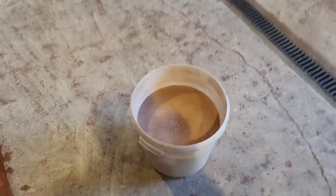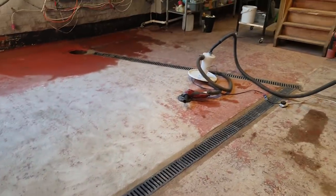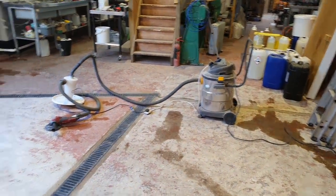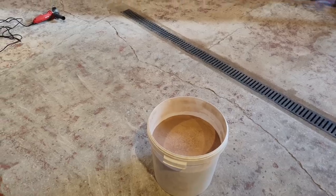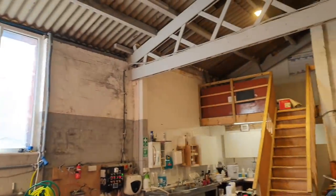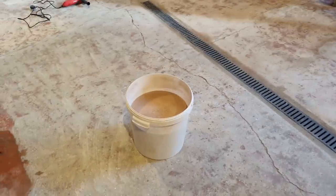I also thought I'd show you this - this is what we've collected. This is a combination of dust and paint which has been caught by the little cyclone thing there, which sits on top of the bucket and prevents all this going into the vac. And what a cracking job it does too - it also prevents all that going into the air. And as you can see, strobing aside, there's no dust in the air at all. So that vac is excellent - it does the job perfectly.